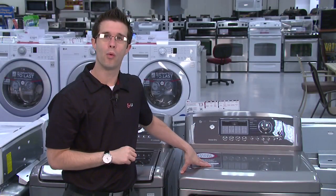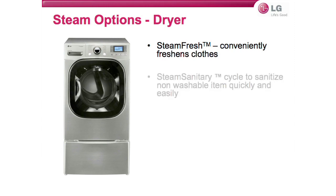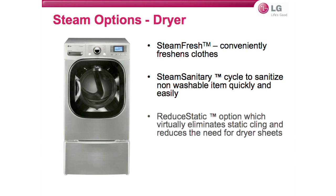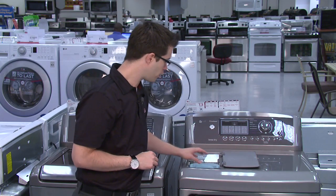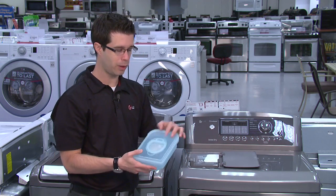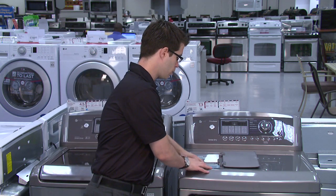The 5101 dryer is a steam unit with several fantastic options. Steam fresh conveniently freshens clothing, especially after items have been hanging in the closet for a long time. Steam sanitary sanitizes non-washable items quickly and easily. The reduce static option virtually eliminates static cling and reduces the need for dryer sheets. The easy iron option helps make ironing easier and more convenient. Filling the steam unit is simple — open the plastic piece, pour water in, and it will do about five loads. Slide it back in, close the lid, and the steam dryer is set up and ready to go.